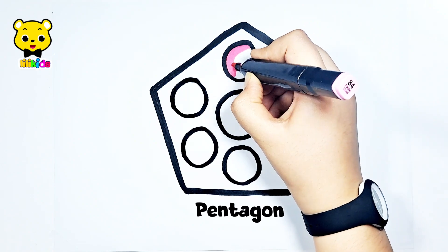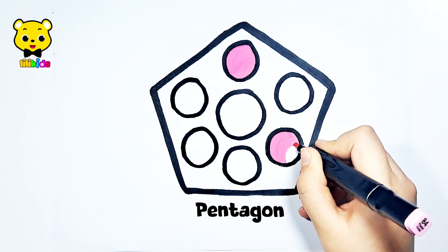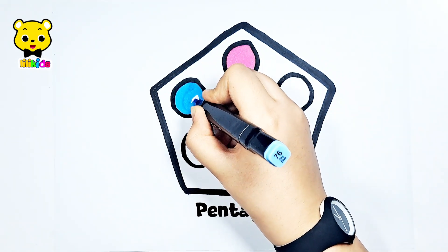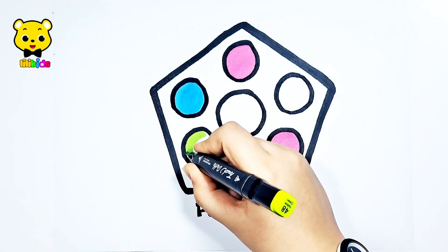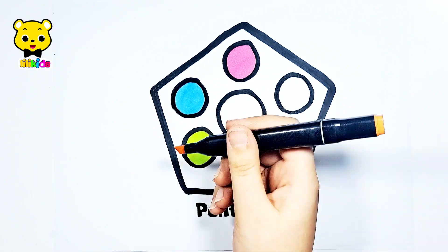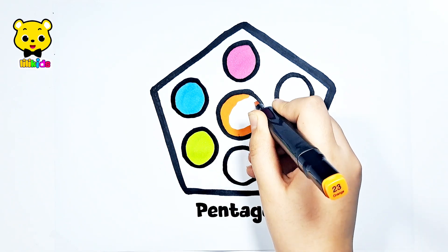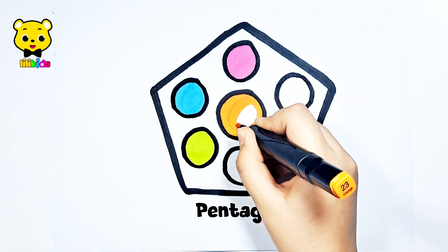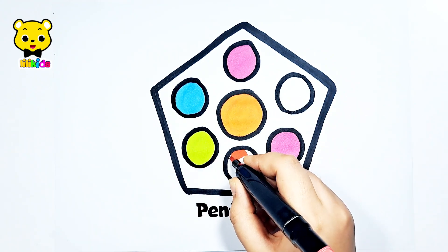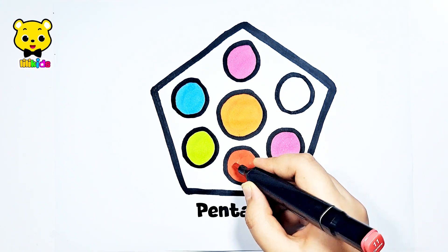Pink color! One pink circle! Two pink circles! Blue color. A blue circle. Green color. A green circle. Orange color. A big orange circle. Red color.